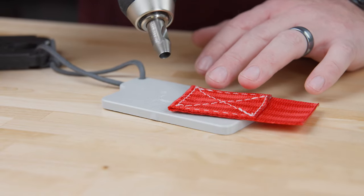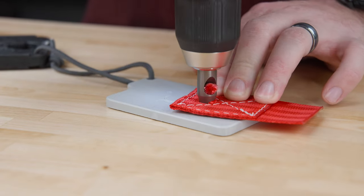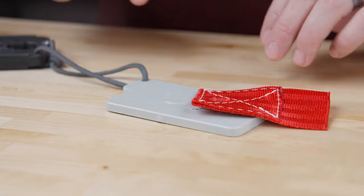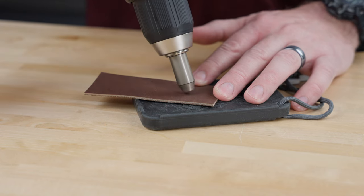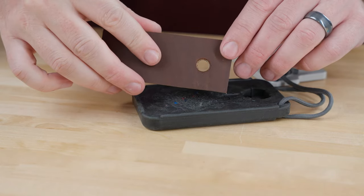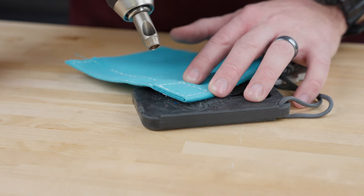Now for webbing, we've grabbed our gray cutting block. And because leather is a dense material, we've switched to our black cutting block. I'm going to keep using this black cutting block to go through these nine layers of fabric we have.